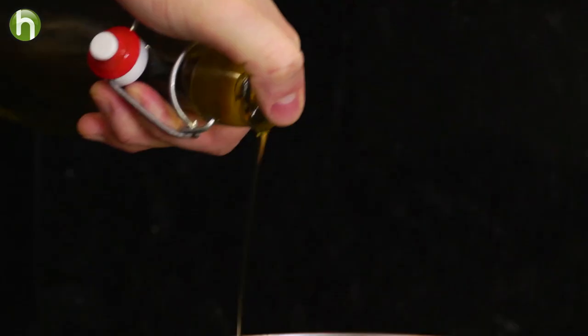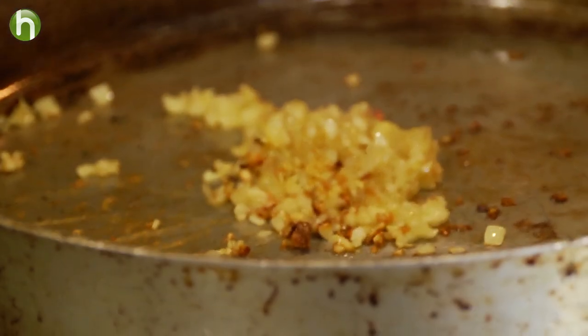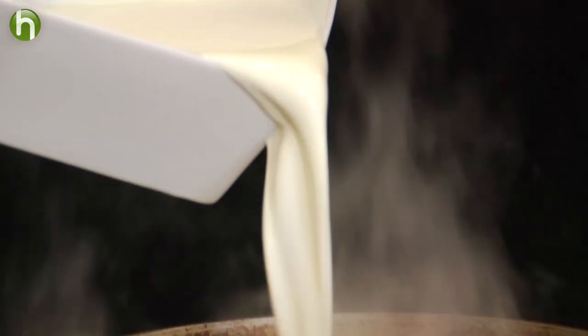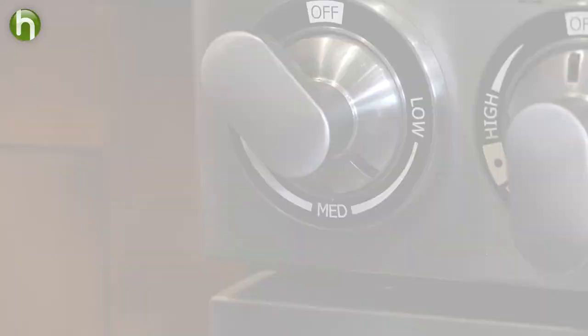In a large, hot sauté pan with a little bit of olive oil, we are going to caramelize the garlic and shallots. Once they are brown, we're next going to add in some heavy cream. Turn the heat down to medium-low. What we want to do now is thicken it up really nice.